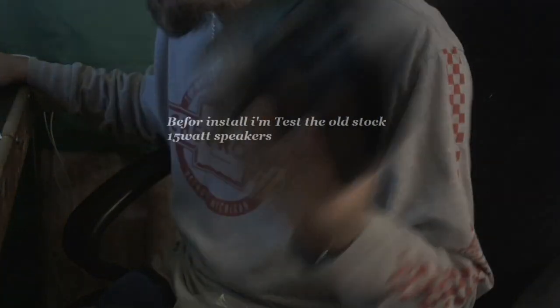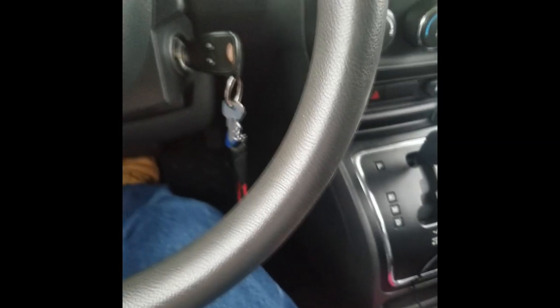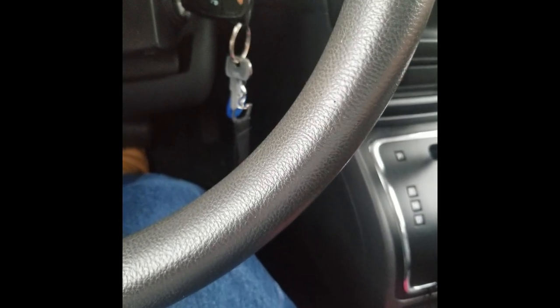I'm going to do a demo before and after so you can see what they look like and hear how they sound. Here's a quick video of the stock speakers before I install the new ones. I've got all the wires and everything I need.